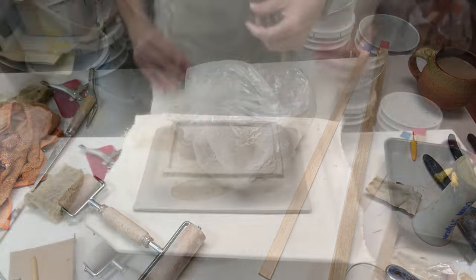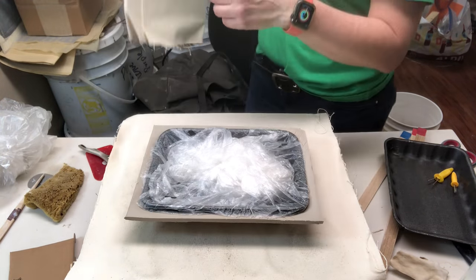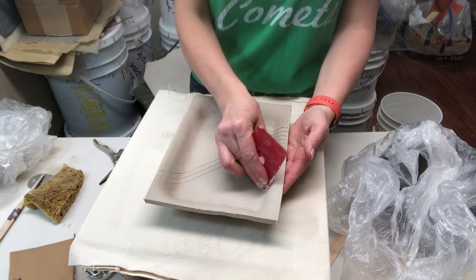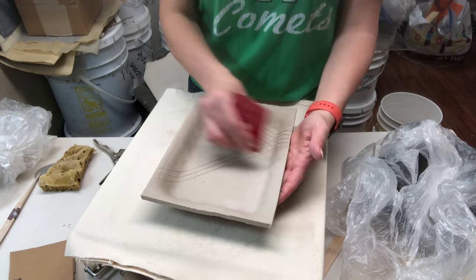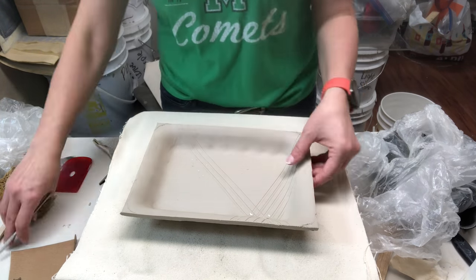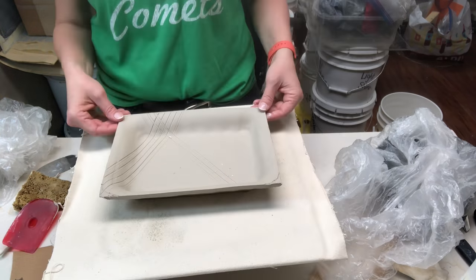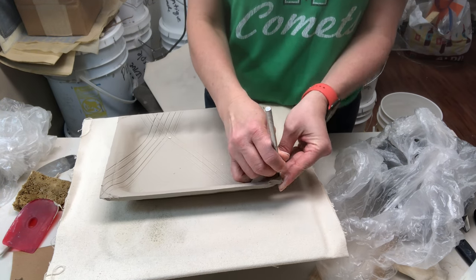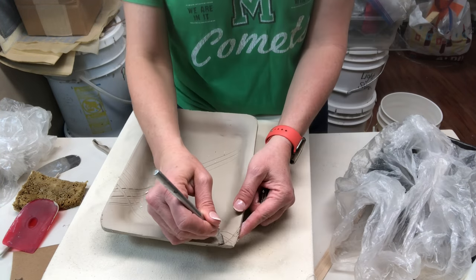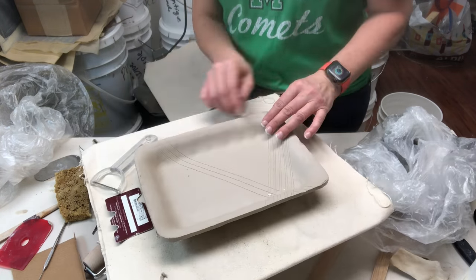Meanwhile the tray is set aside to get leather hard. Now that it's leather hard, I put another board on the opposite side and flip the whole thing, then remove the styrofoam tray — the plastic wrap kept it from sticking. Now I'm cleaning up the interior where those irregular bumps are from the bumpy tray, marking my corners, and ribbing the interior a little bit.